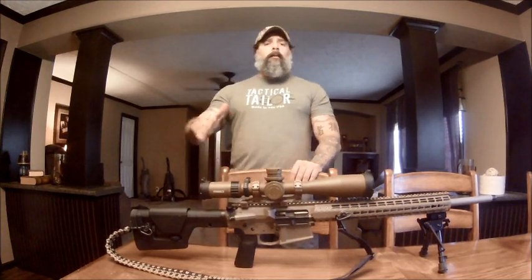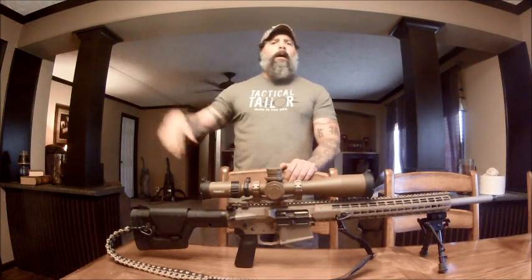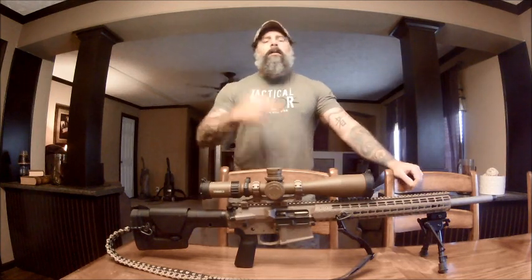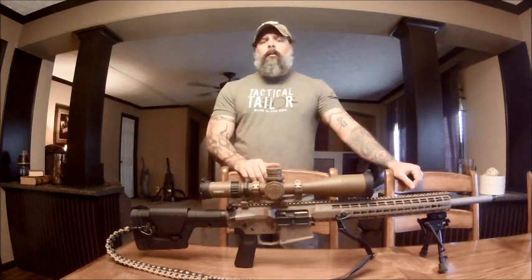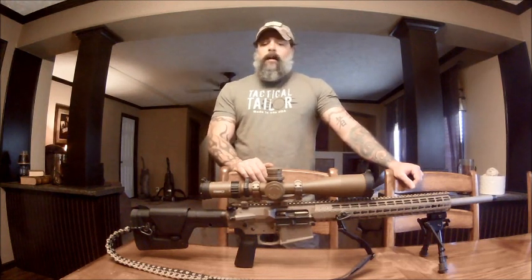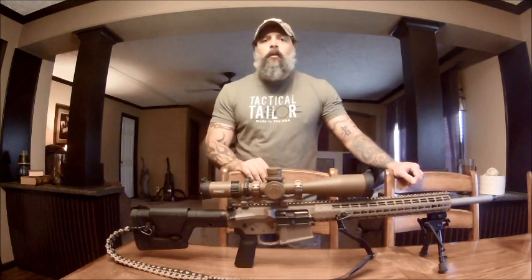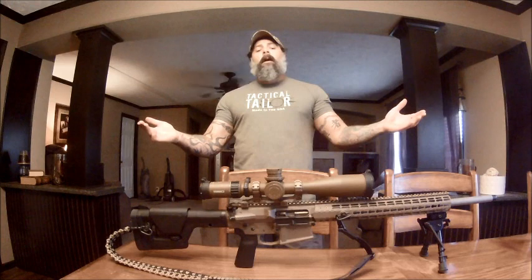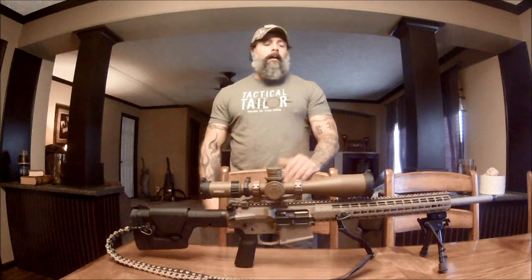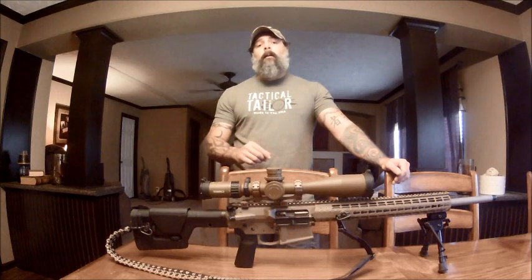Whenever you move the turrets it is 0.36 per click, every single time. We were shooting way out there and every adjustment I made was accurate — first shot a miss, second shot on target, because each mil is a mil, every time. This scope is top of the line — dare I say the best scope out there. You show me one better and maybe we'll check it out. Love this scope — check it out, give us a like and subscribe. God, family, country, in that order. Thanks for watching.